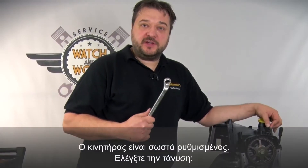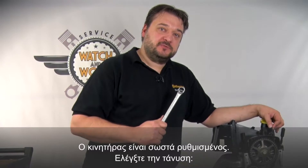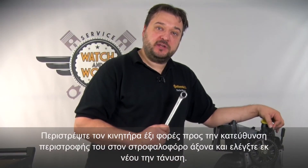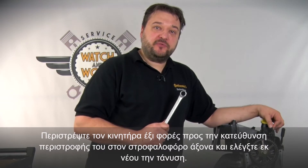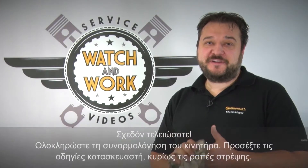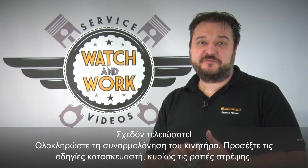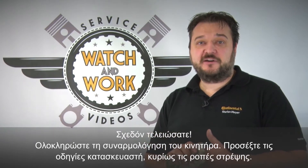You've now set the engine correctly. Time to check everything. Turn the engine over six times at the crankshaft in the direction of engine rotation, and then check the tension again. You're almost there. You now just have to complete the engine. Please follow the manufacturer's specifications carefully, especially the torques.